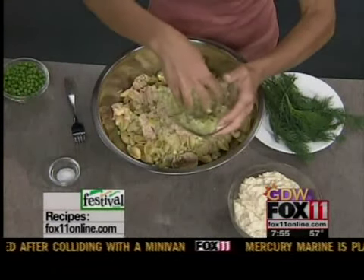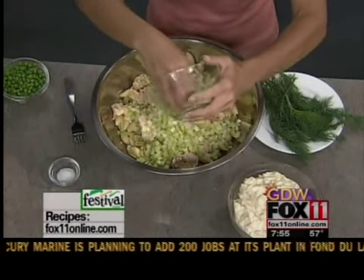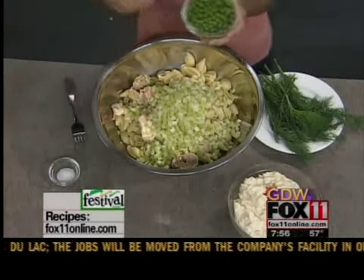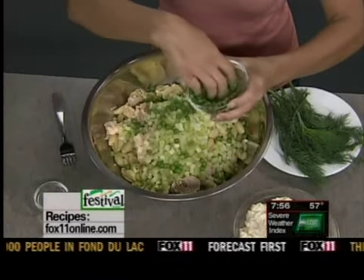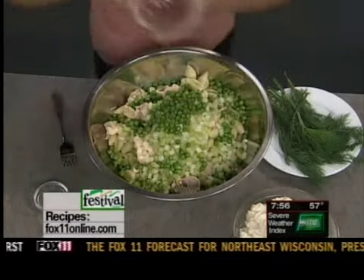I like to use a bunch of celery — a cup and a half of finely diced celery, just for that nice delicious crunch. And then, because I think of my mom's tuna noodle casserole and it always had peas in it, I like to put maybe a cup, cup and a half of frozen peas. You don't need to cook them; just let them thaw a little bit, and it really is nice in this pasta salad.